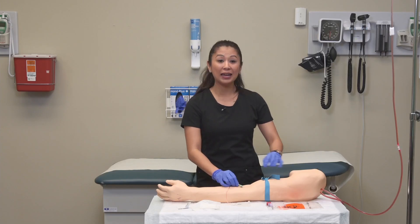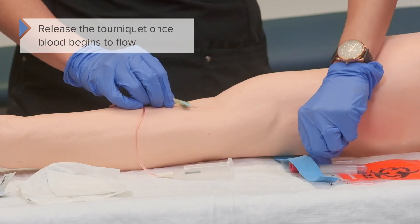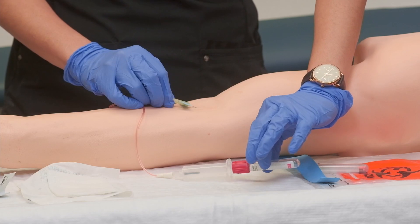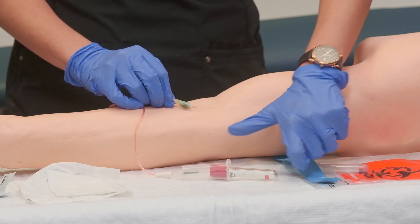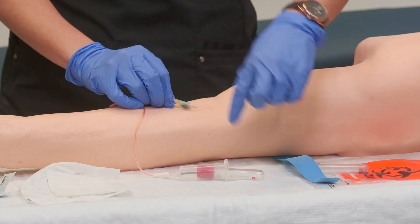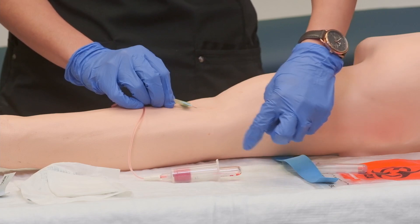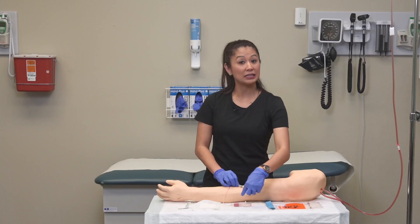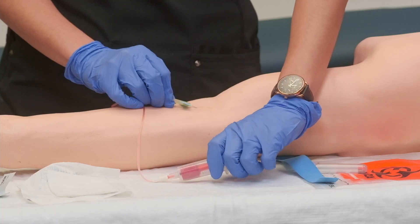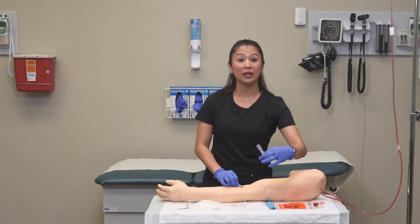Once the blood is free flowing, go ahead and release your tourniquet. Take the waste tube, keep it flat, stick it into the blood transfer device, and push the end. The gray cap has a puncture that releases the vacuum to help pull the sample — push it all the way to the top and it will fill. Once there's no more air in the line, remove the waste tube and replace it with your lab collection tubes.